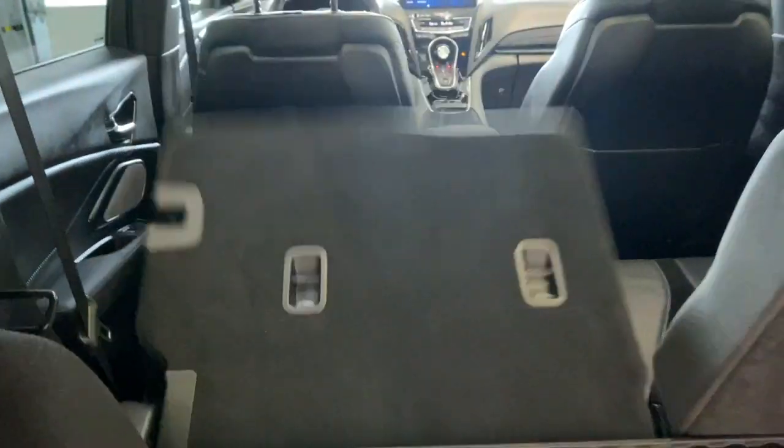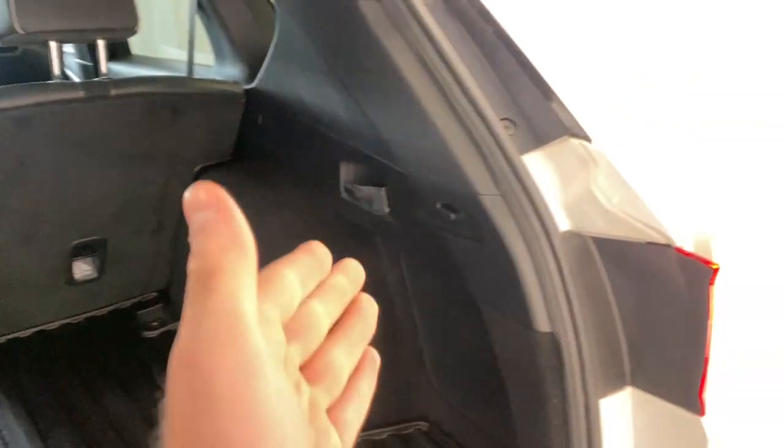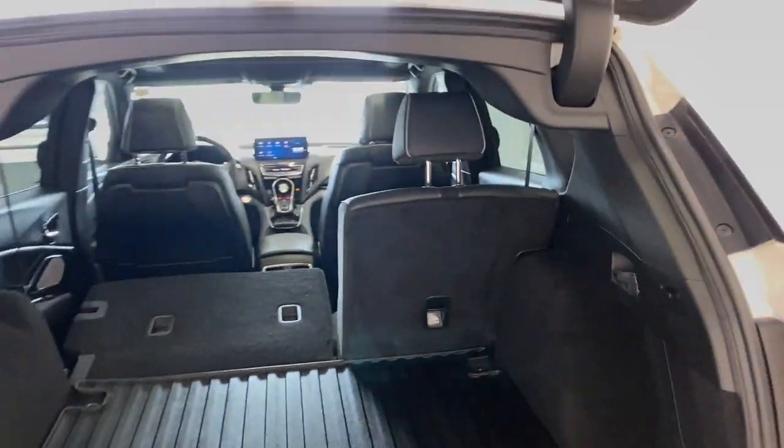You can fold down these seats by pulling this little latch right here — seats automatically fold down nice. You can do the same with the right side with that latch right there. Press the button and it goes down nice and easy.